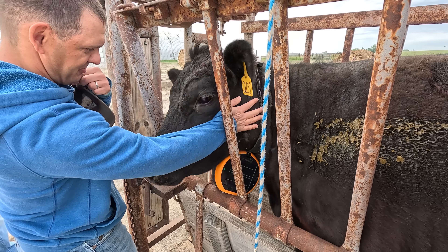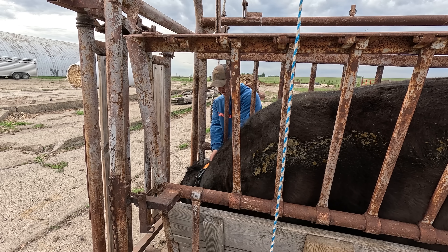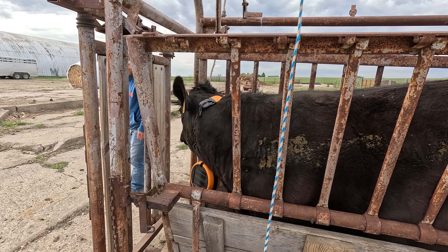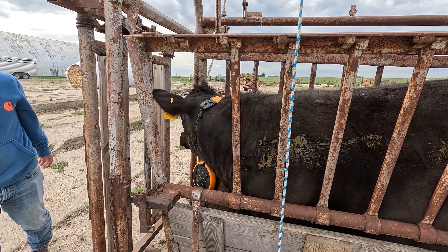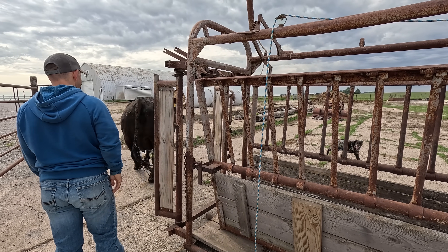That's why we use a chute. She's a little short and squatty - she really doesn't have a neck - so if she loses it, she loses it.